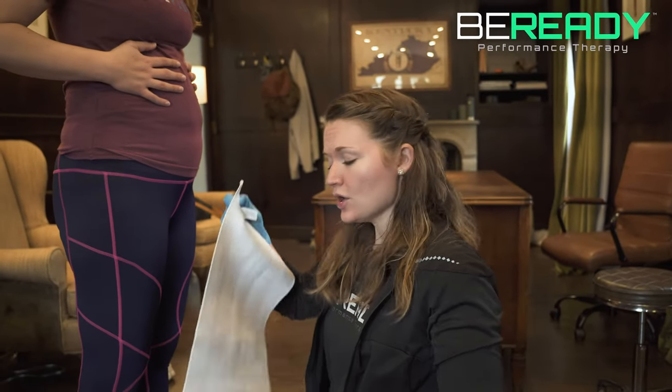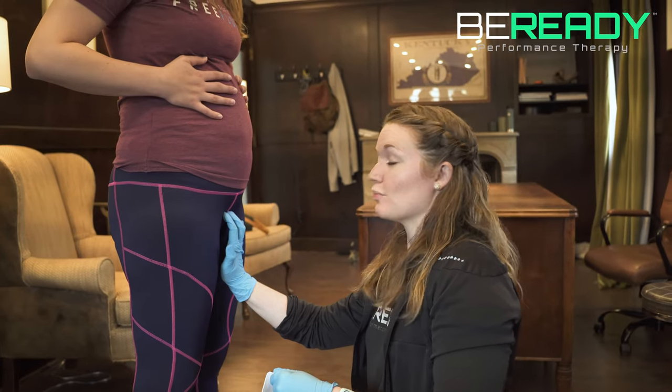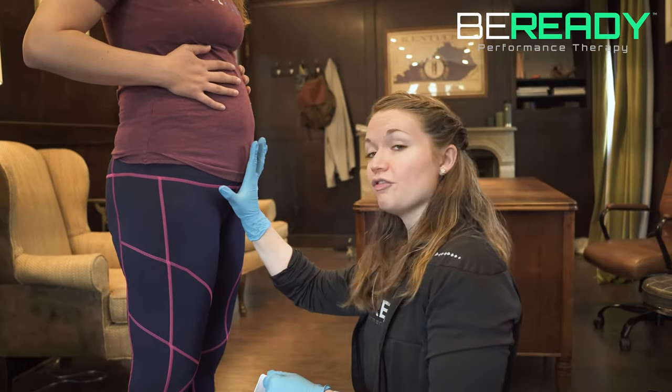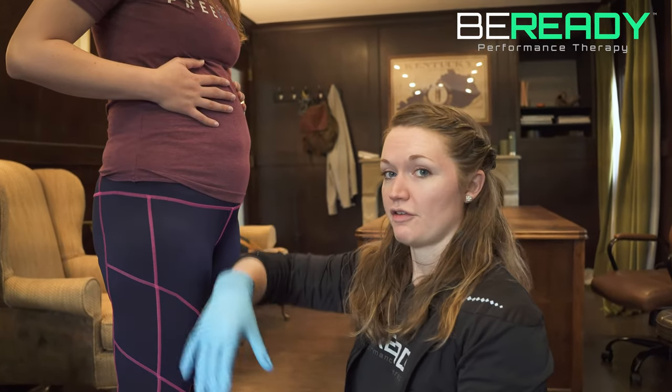When you put this on, we want it to sit lower. Right at your pubic bone is where the bottom of that binder should be, and it should lift up and off of your incision to help with pressure. It'll also take some pressure off of your low back.